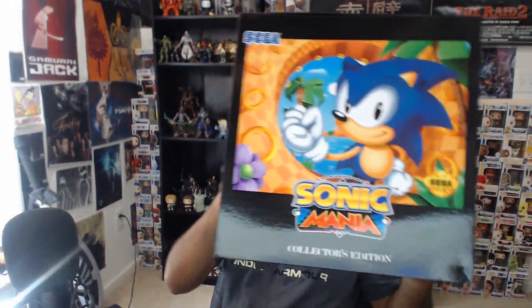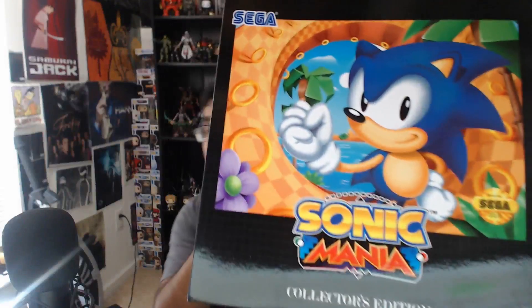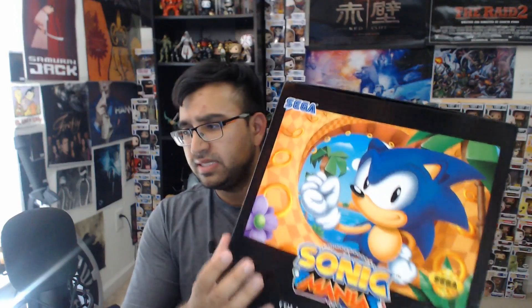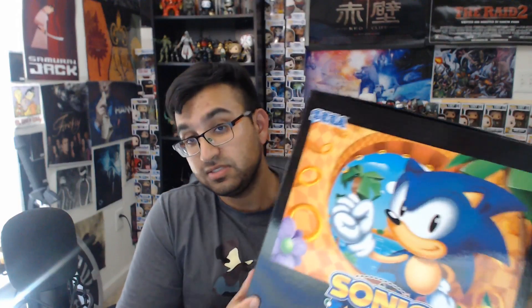First off, you get a big box, and then behind that big box is another big box. This is the Sonic Mania Collector's Edition outer box, which is really cool because it looks like the cover art for a classic video game. The other box had the E logo with Steam on the top.